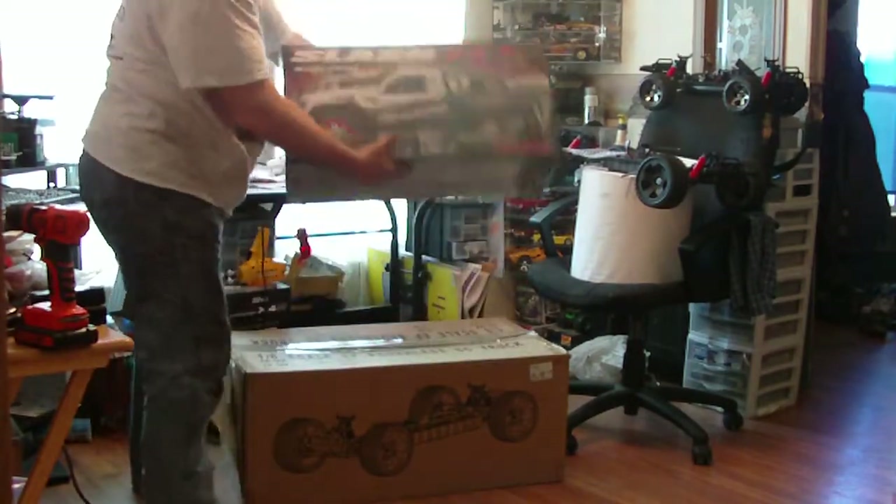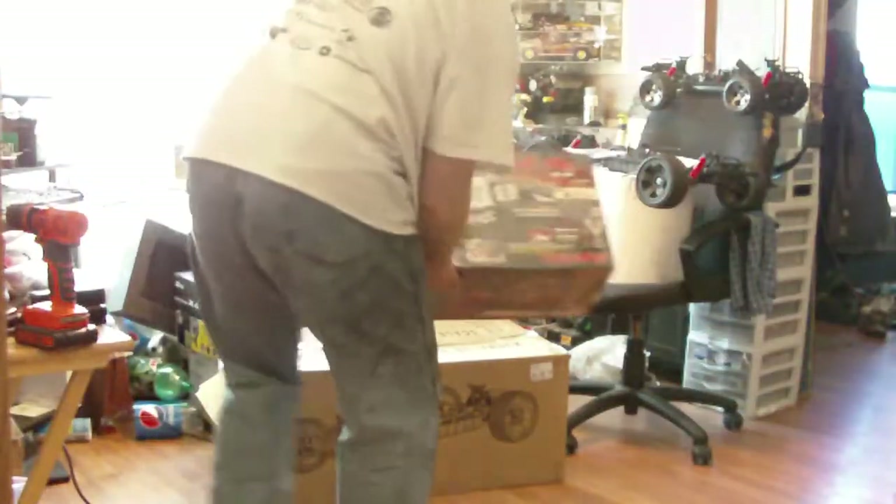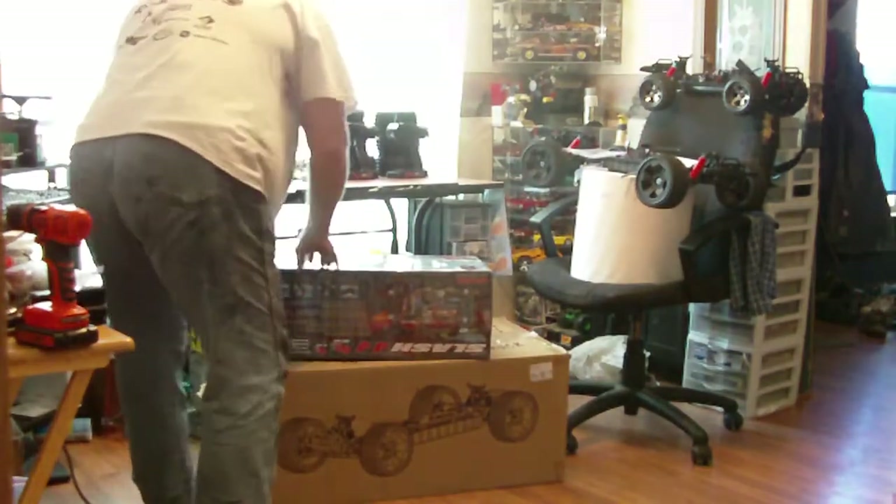Before I open it — looky there. Is that a pretty sight or what? Let's open her up.